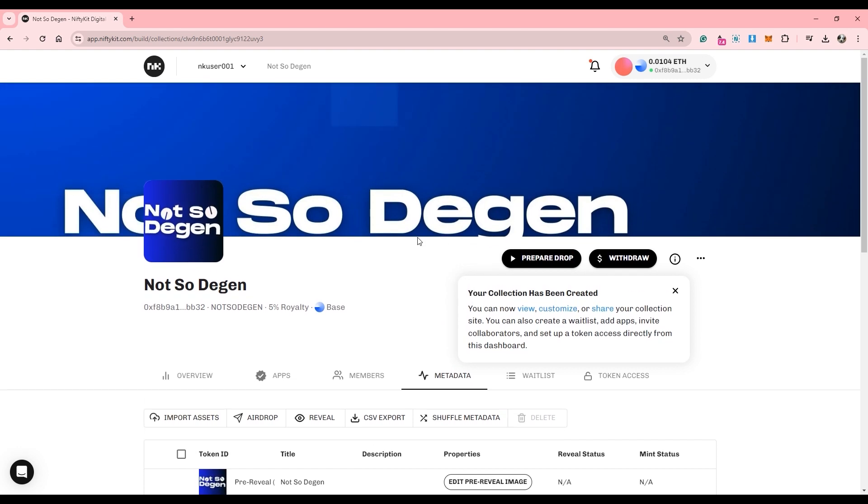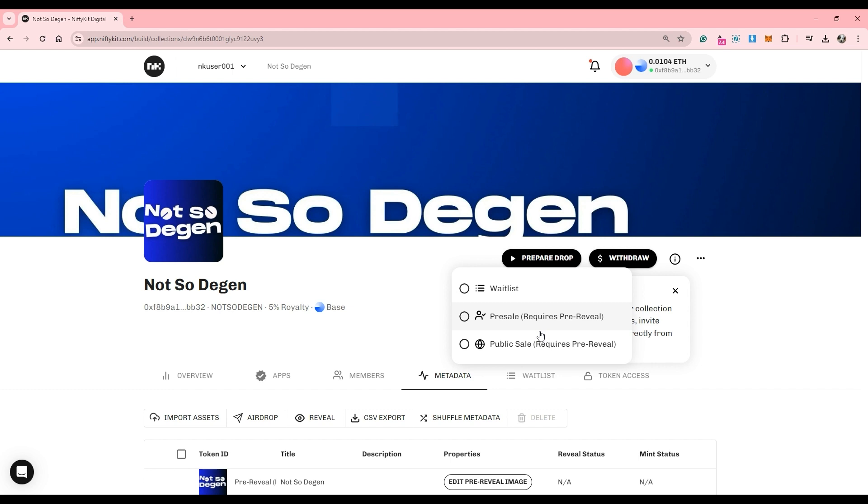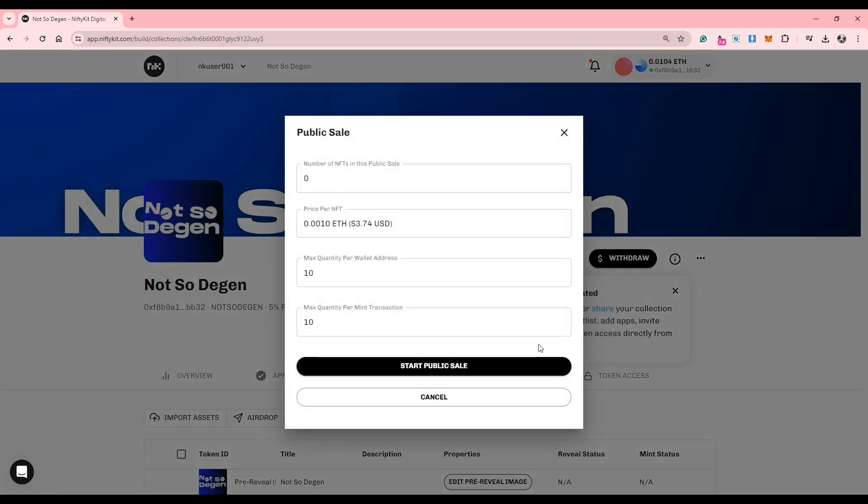Before sharing your frame, you must configure your pre-sale or your public sale. Go here to Prepare Drop and choose pre-sale or public sale. I'll choose public sale since I want this to be an open mint. Add your desired supply here — if you want an unlimited supply, just keep it at zero. Then you can set your max quantities per wallet; I'll set it for 10, so anyone can mint up to 10 per collector.